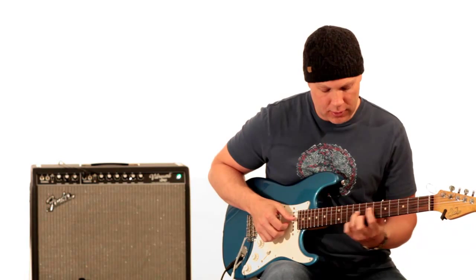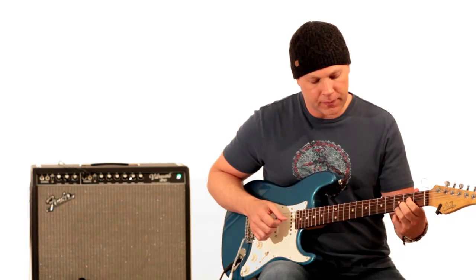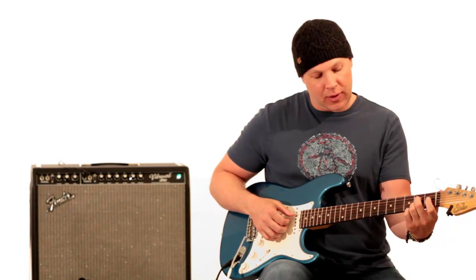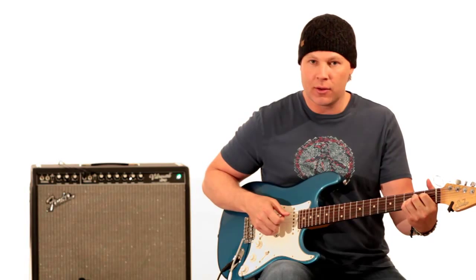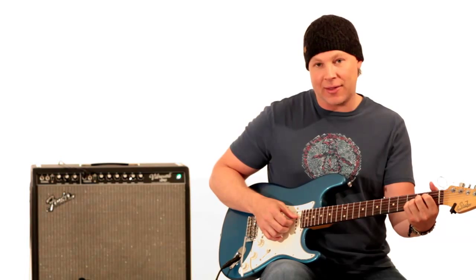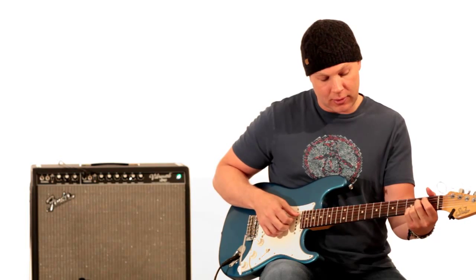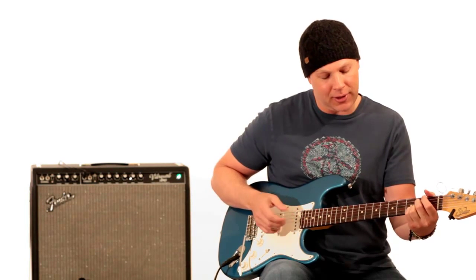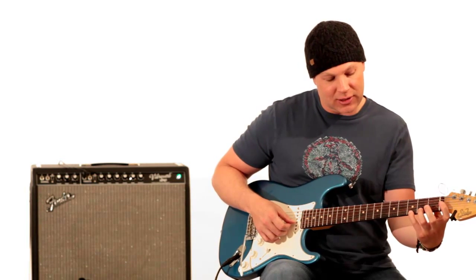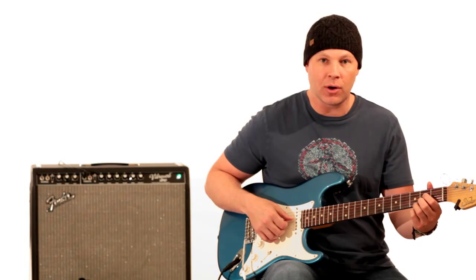That inversion — if you know your A major chord down here, you're basically not playing that G string, but it's the same fingering, so you can lift that off. You can play that note if you want, but he doesn't in this. And then this note up here is basically the same as that open G string — G note — which would basically be your dominant 7.